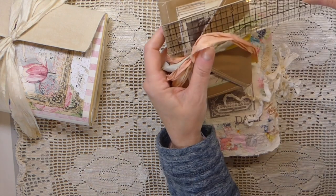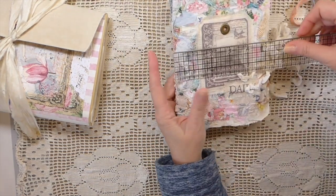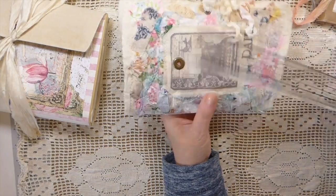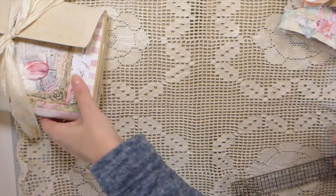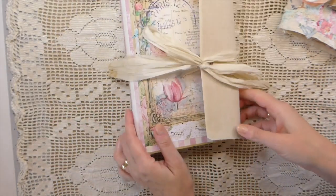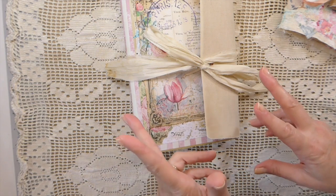This one measures — the little paper bag journal is a four by five, and then the scrappy fabric is a five and a half by eight inch journal. I love how that cover came out, I love the colors in it — it's just such a beautiful journal.